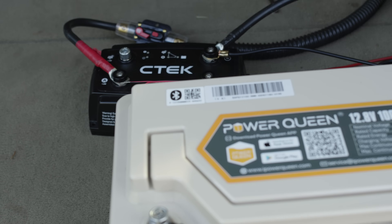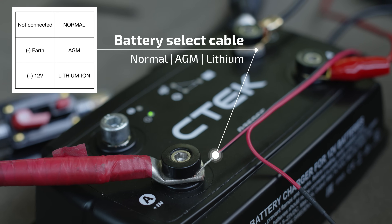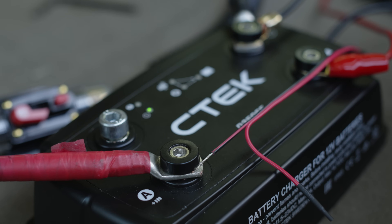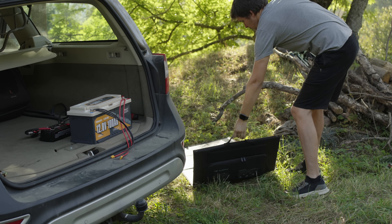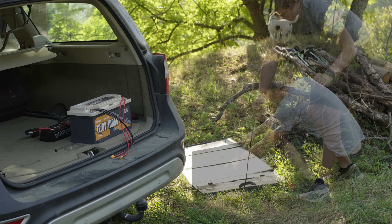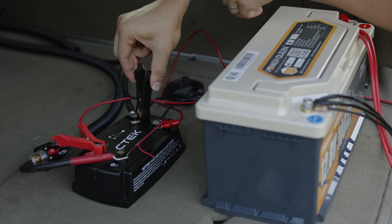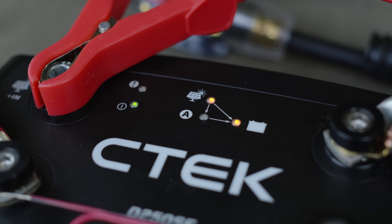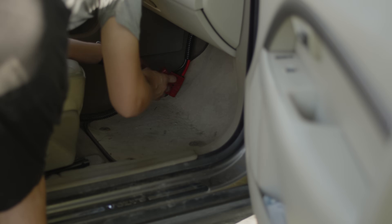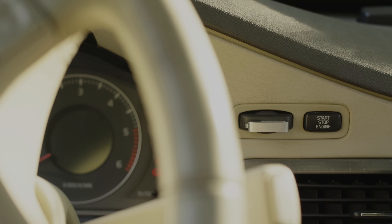The LiFePO4 battery is now connected to the charger, but no input is connected yet. I connected the battery type selection cable to the positive cable from the alternator, which allows the charger to operate in charging mode specifically for lithium iron phosphate batteries. After connecting the solar panel to the charger's input, the charging of the service battery begins after a short delay. When the charger is also connected to the car's main electrical system and the engine is started, it will start drawing power from the alternator as well.